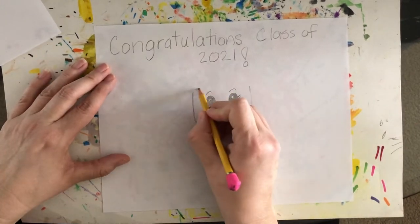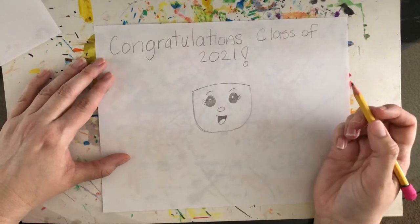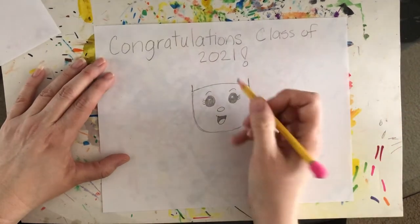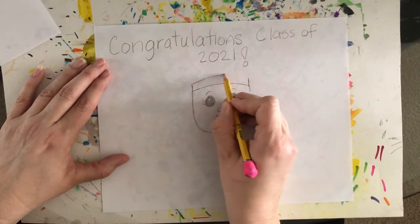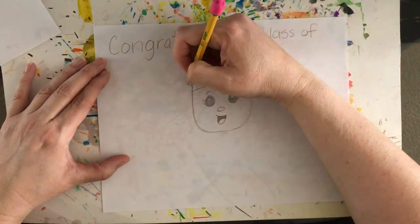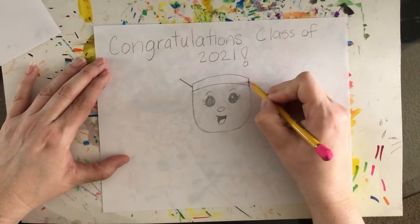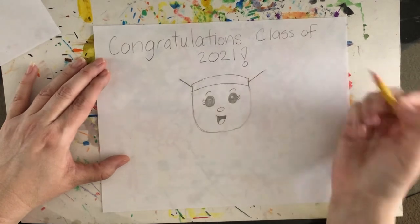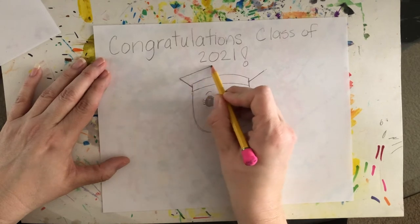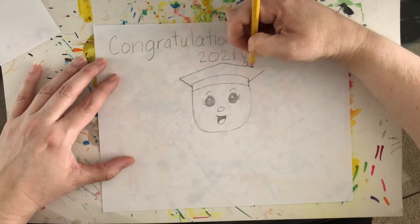For the mortar board, draw a line across — it can be a little curvy, or straight is okay. Then draw two lines going up. One side curves up a little bit, and the other side goes up on a diagonal. Then draw a line on a diagonal on each side, and they're going to meet in the middle to form the top of the cap.